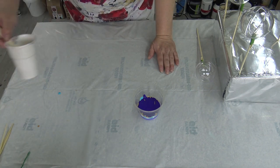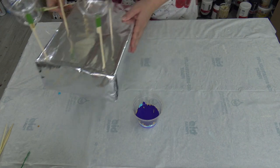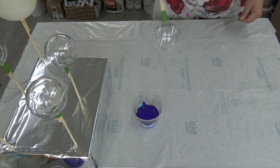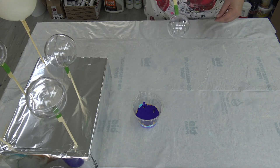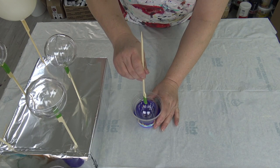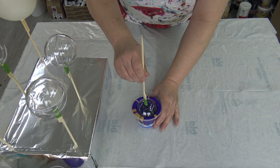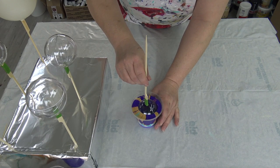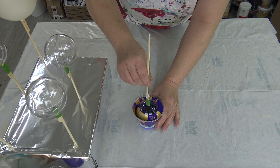When I dip my ornaments in, it doesn't have to go over the top because the paint will flow. I'll basically just dip this in there and pull it out.